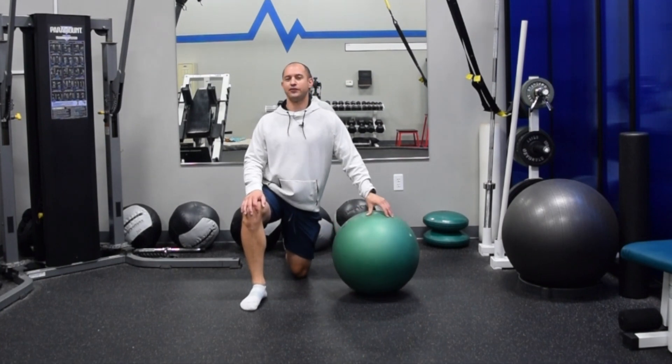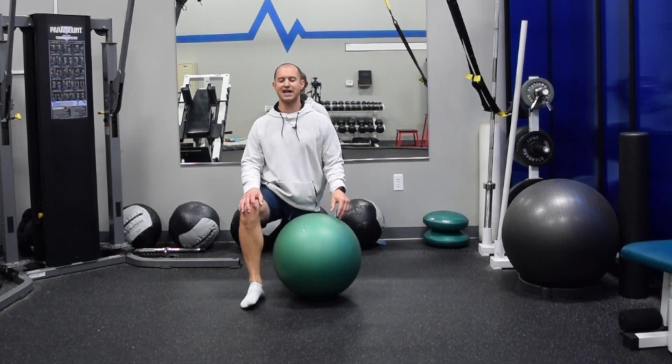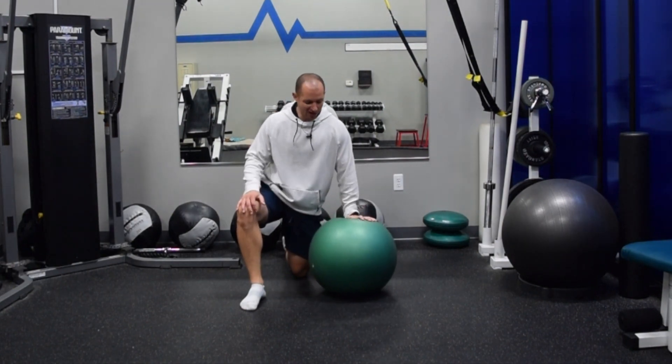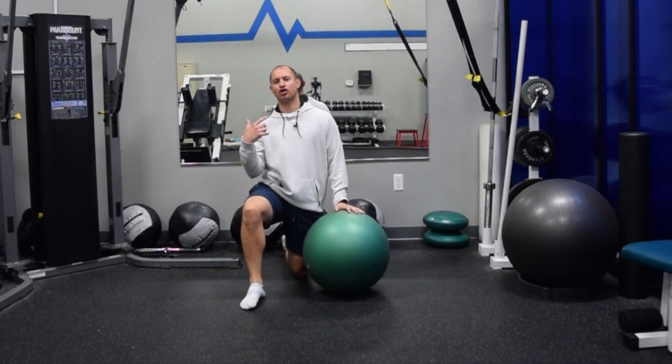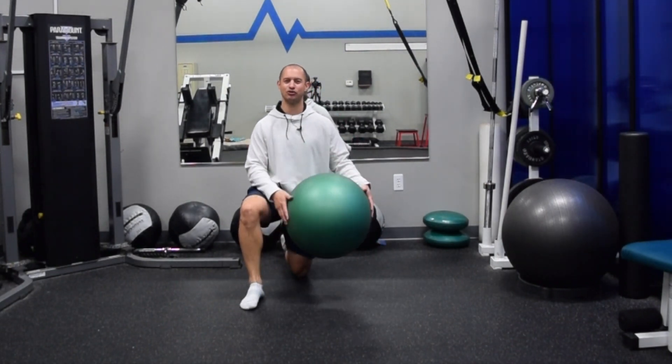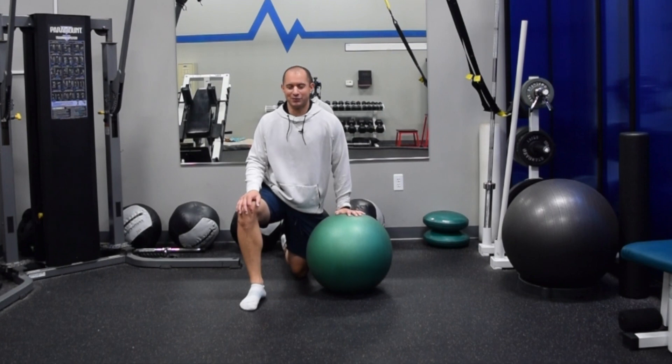Hello, everybody. I hope you're having a great start of your week. This is the exercise of the week, and we're going to cover ball curl variations — the eccentric ball curl and the supine ball curl. Shout out to a few of my clients that I fortunately get to torture with this right now as we speak.